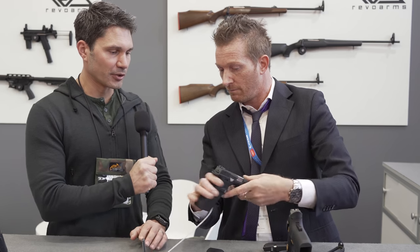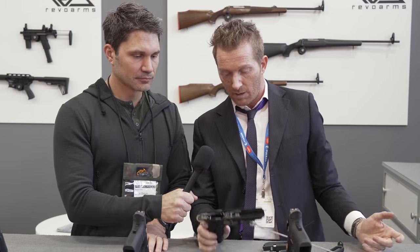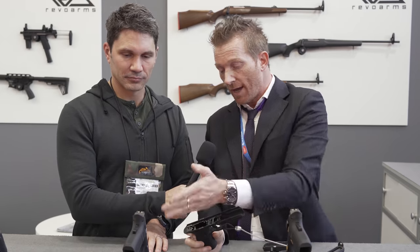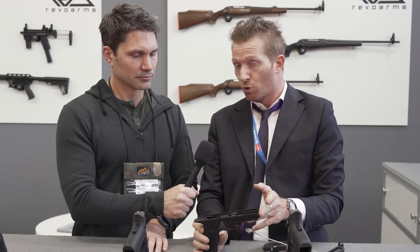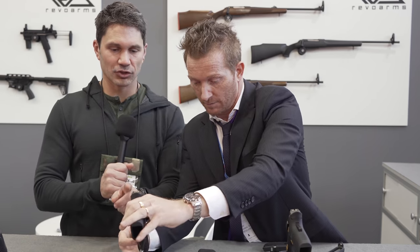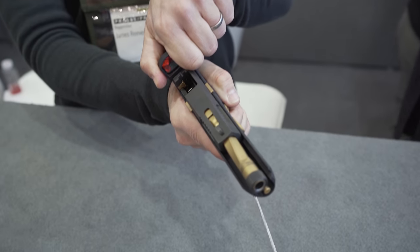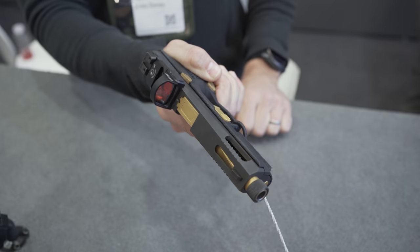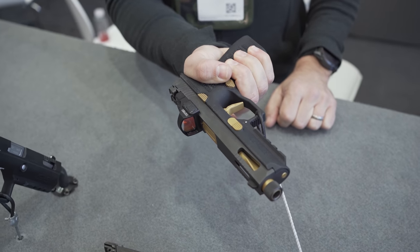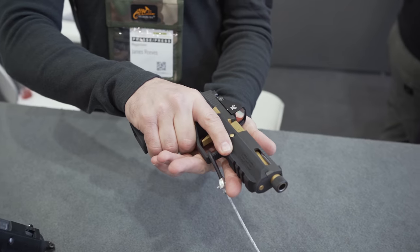How many models are you going to come out with to begin with? At the moment we have two models: a normal version with a 4.2-inch barrel, and the sport with a 4.8-inch barrel. This sport model — I see it is threaded, it is red dot ready with a window cut, and there is a flute on the barrel.